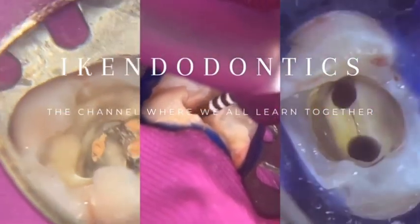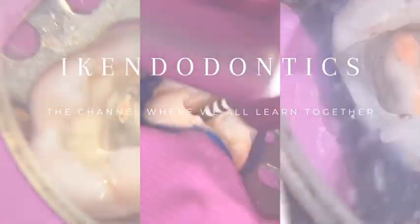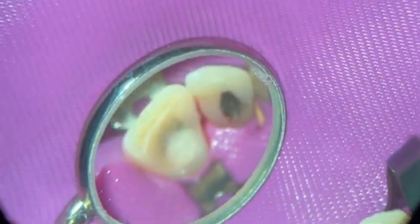Welcome back to IKEA Dodontics, the channel where we all learn together. Today we're going to be discussing an upper right one and upper right two case.